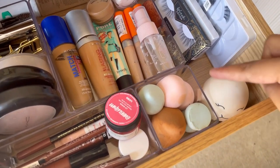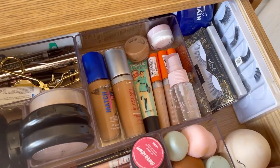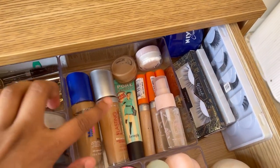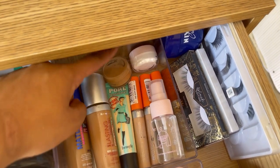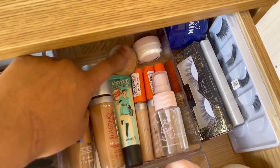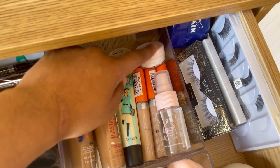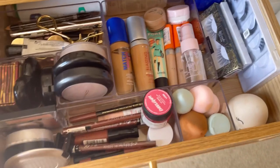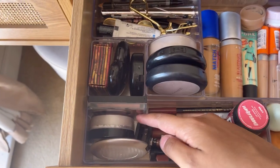On this side I have all my extra beauty blenders. In the biggest acrylic divider I have all my face stuff — foundation, concealer, a little bottle of water spray, and a travel tub with decanted foundation, which is so much better than carrying the full-size bottle when travelling. I also use a little travel lotion pot the same way.